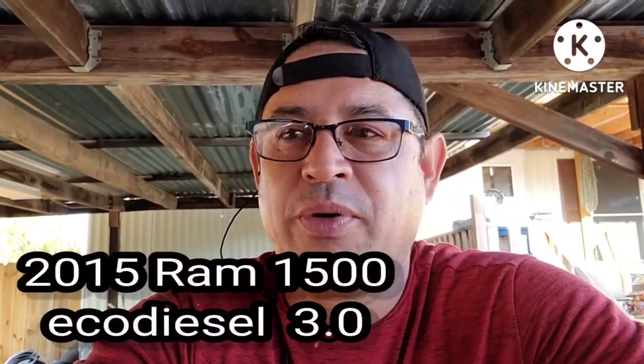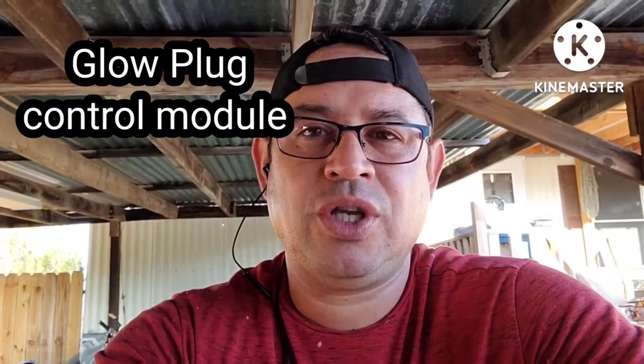Hey guys, what's up? This is Omar with our team videos. Today I'm going to be making a quick video on my 2015 Dodge Ram EcoDiesel 3.0 — we're going to be working on the glow plug control module. It looks like a relay; I'm going to show it to you. I'm just getting outside getting ready to work on it. If you have not subscribed to my channel, please do so. If you like this video, like it, share it, comment — just keep it respectful and clean. This is replacing a glow plug control module on my 2015 Dodge Ram EcoDiesel — stay tuned.